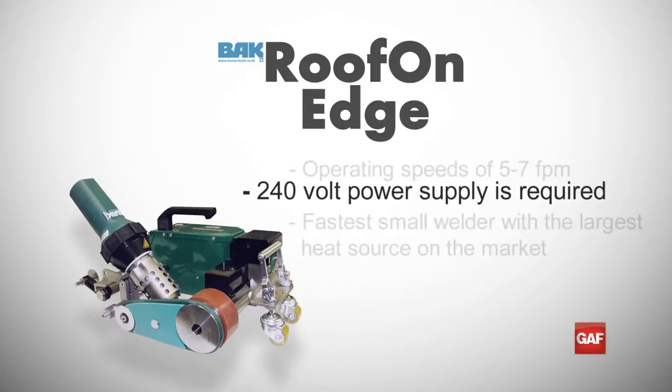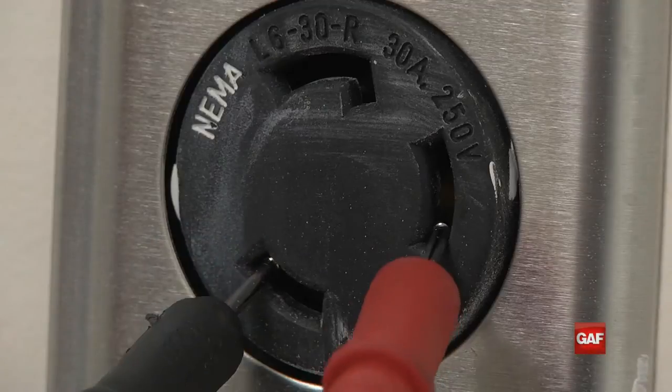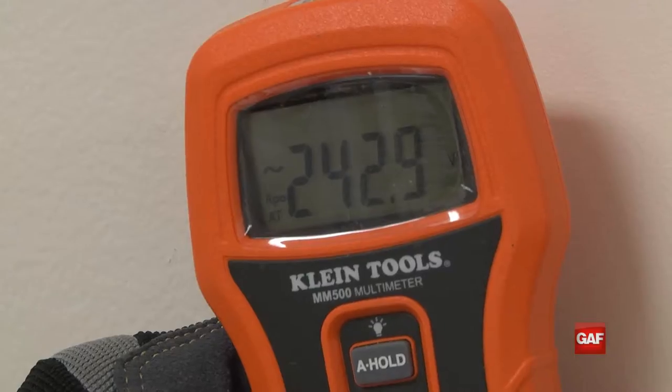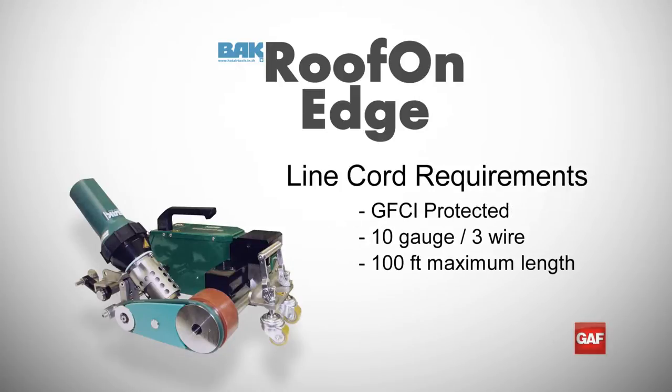The Roof on Edge requires a 240-volt power supply to operate. A voltmeter can be used to ensure the outlet is delivering proper voltage. If using a generator, the minimum size required is 10,000 watts. It is also required that only GFCI-protected 10-gauge 3-wire line cord no longer than 100 feet be used.